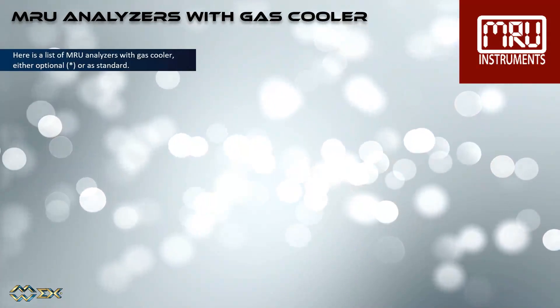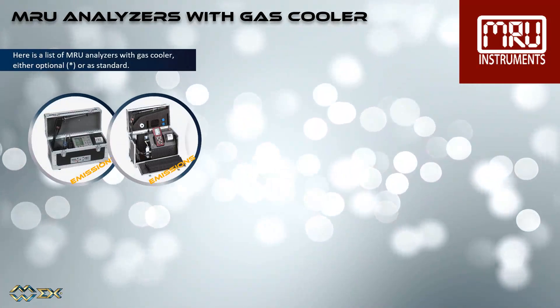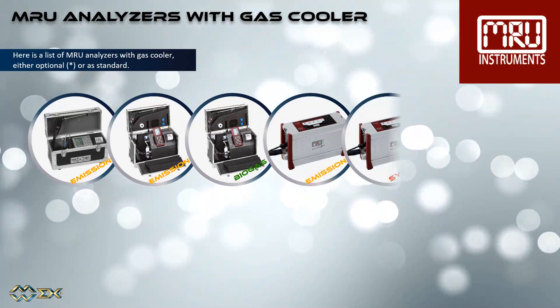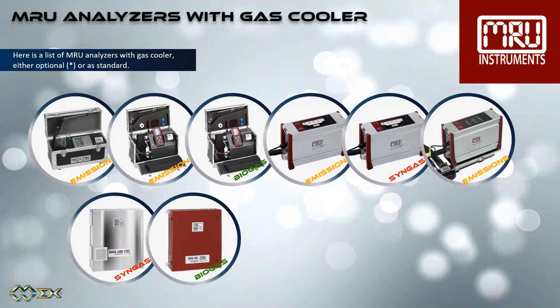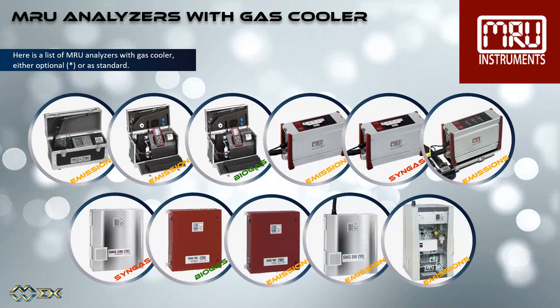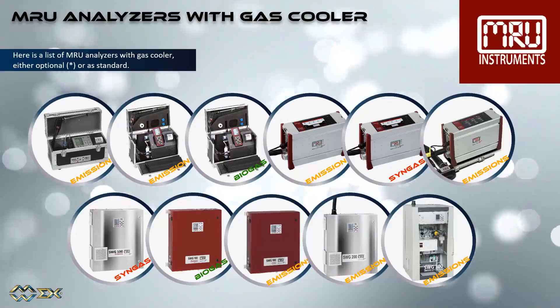Here is a list of MRU analyzers with gas cooler, either optional or as standard: the NOVA Compact, the NOVA Plus Emission and Biogas Analyzer, the Vario Lux Emission and Singdas Analyzer, the MGA Prime, the SWG 100 Singdas and Biogas Analyzer, the SWG 100 CEM, the 200 CEM, and the SWG 300 SIMS.